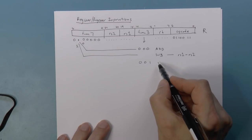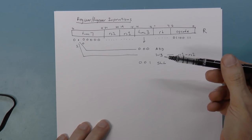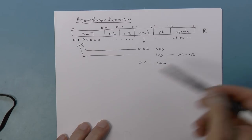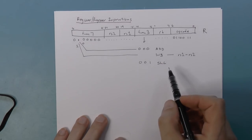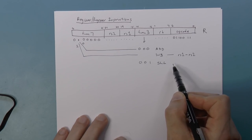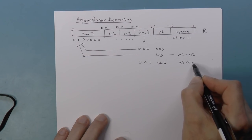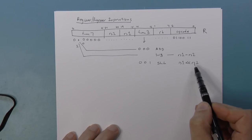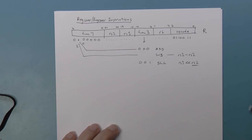For func3 001, this is Shift Left Logical. We're shifting to the left, shifting in zeros, and the bits on the most significant end just fall off — they don't get stored anywhere, unlike in other processor architectures. The number of shifts is determined by RS2. This is RS1 shifted left by RS2. We only pay attention to the low five bits of RS2, since you can only shift 32 positions.